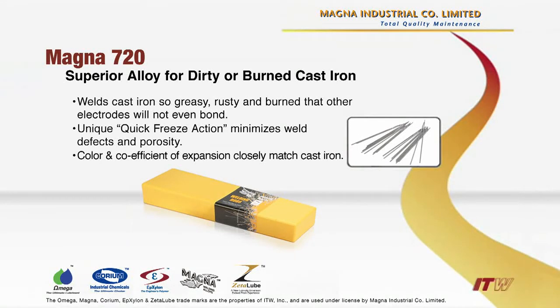Magna 720. Objective: to show the deep penetration of Magna 720, even on dirty, greasy cast iron.